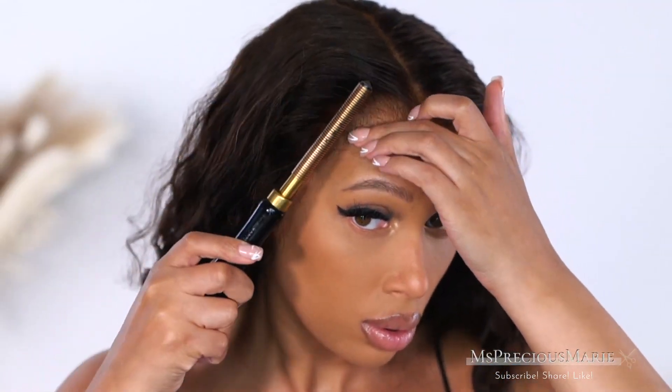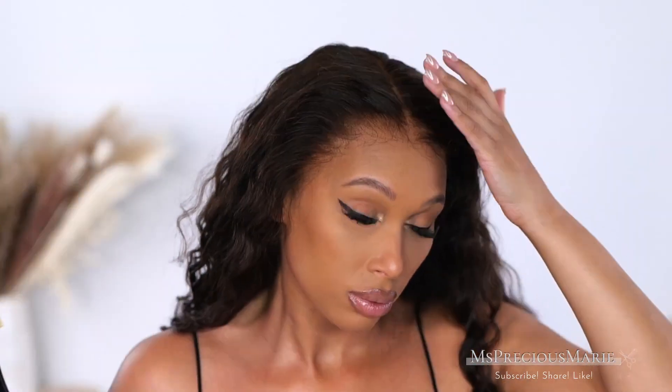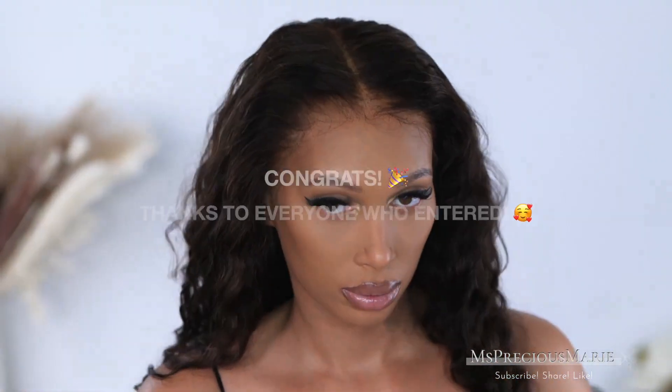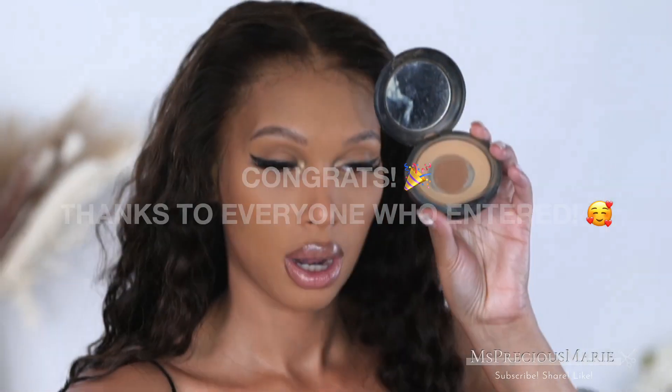I'm going to rave about the lace on this wig a bit because as you can see it melts so very well. When I tell you this lace is invisible, it absolutely is. If you are looking for that perfect lace, this is it. This is the same wig I gave away, so congratulations to my giveaway winner that was announced. You're going to enjoy this wig — I absolutely love it so much.